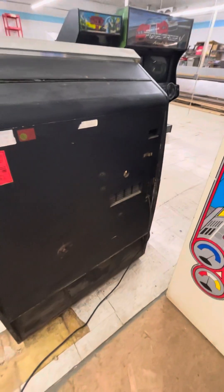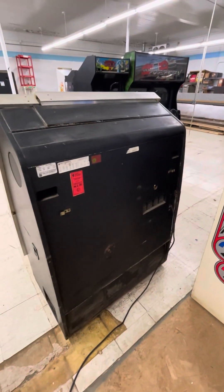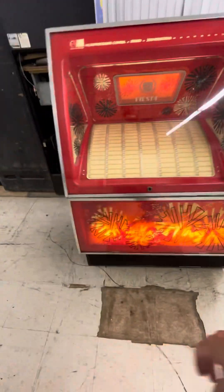But anyway, it's got a little rust on it. It's not perfect. I'm sure it's experienced moisture in its day.